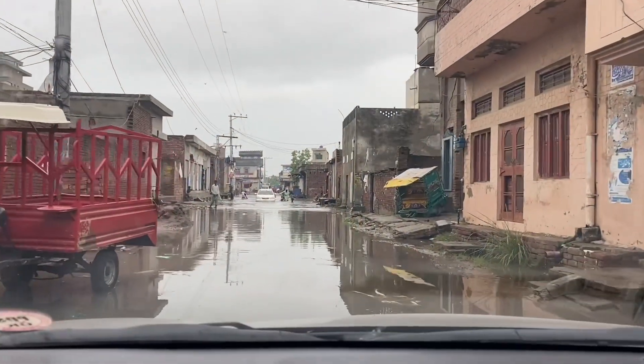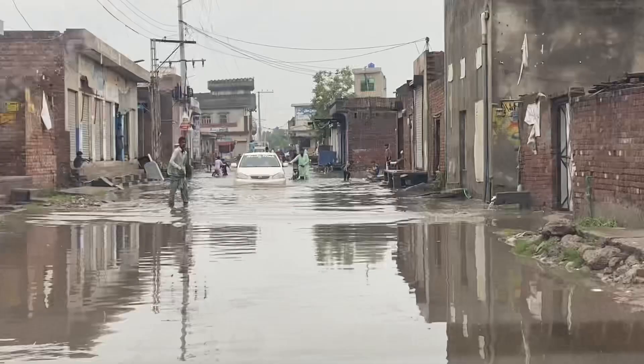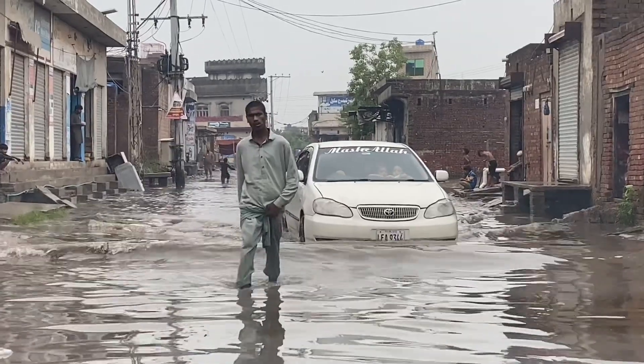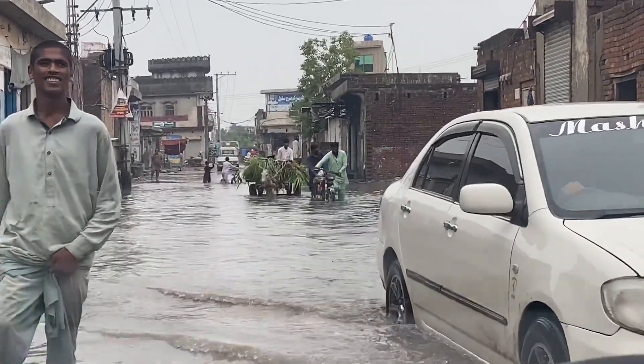Asalam alaykum, today we are going to visit chacha ji. There has been a lot of rain here. It came at 4 o'clock. Look, the time has passed. We also wanted to go but because of the rain we will wait, then we will go visit. The rest we will go there and complete our visit.